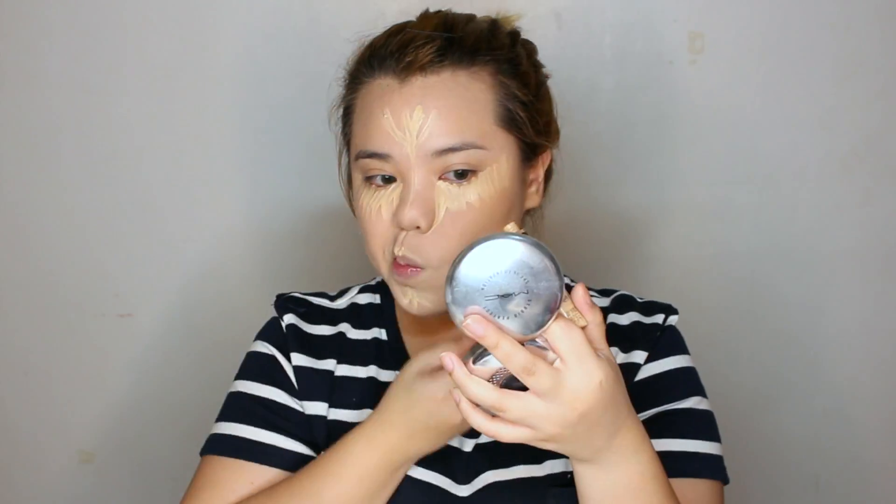I-mimic natin. After applying our foundation, I'm gonna be going in with our Fit Me concealer. This is gonna be my highlight and my concealer. So after applying our concealer and highlight, I'm just gonna set my face and put on my eye primer.